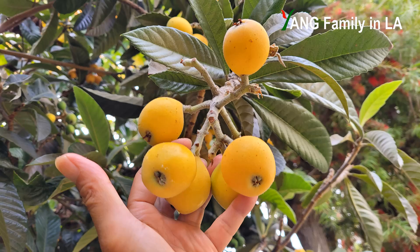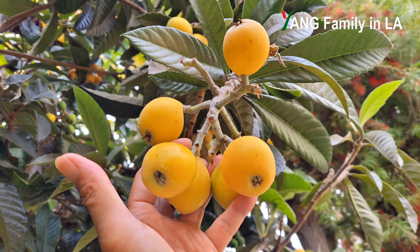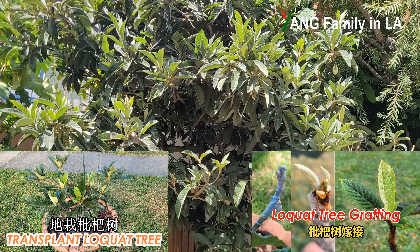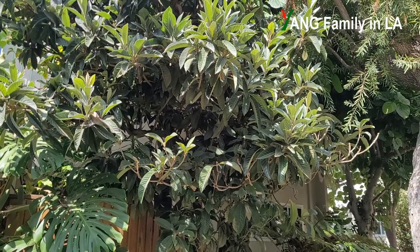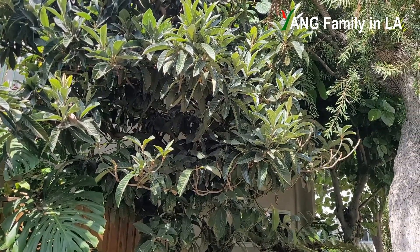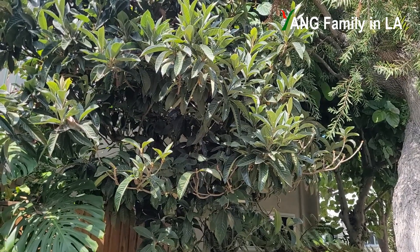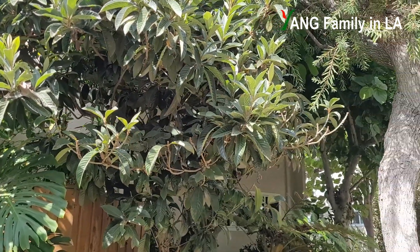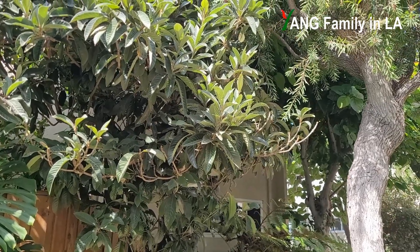The loquat fruits might be small to medium size. The color for the skin and flesh is orange. It is pretty sweet and juicy. I once took several branches and grafted on my own loquat tree. Earlier this year I also layered several branches from this tree. Today we are going to check out the branches on the low side, since this tree is pretty tall.